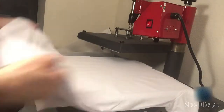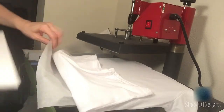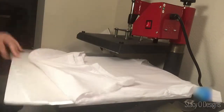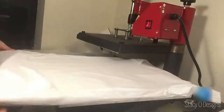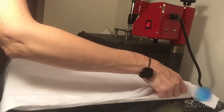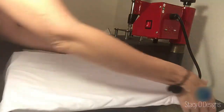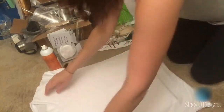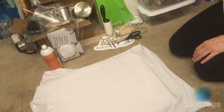So from here it goes back on the board. I just slide it right under so as to not mess up the parchment inside. And back on the floor we go.